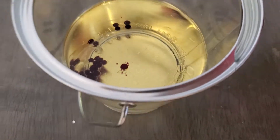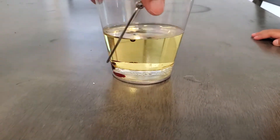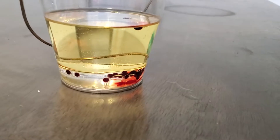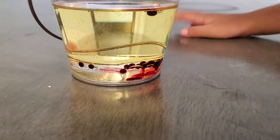Is that how it's supposed to go? No — oh look at it, it's red! It looks like lava, look!